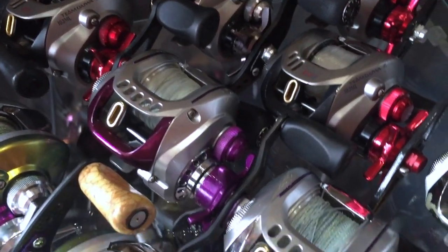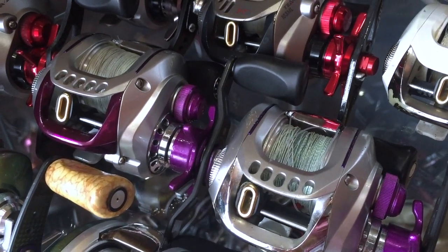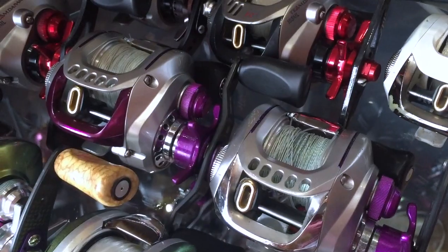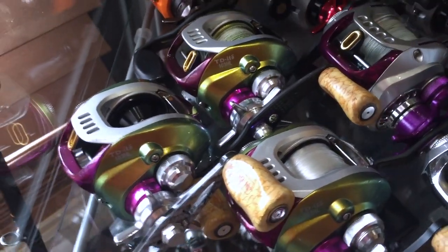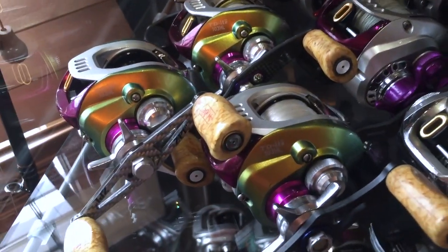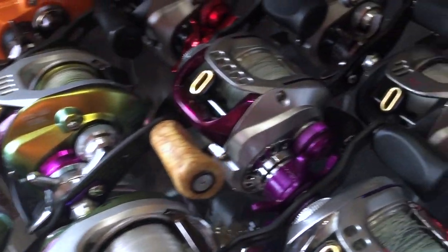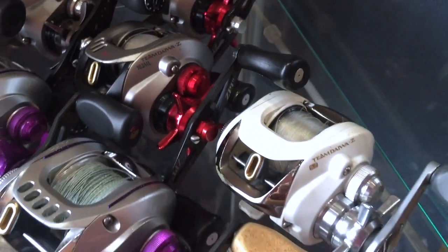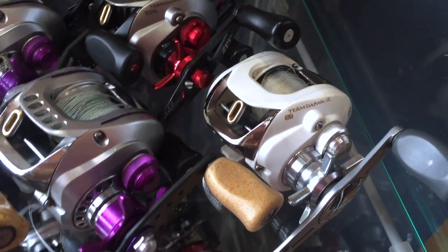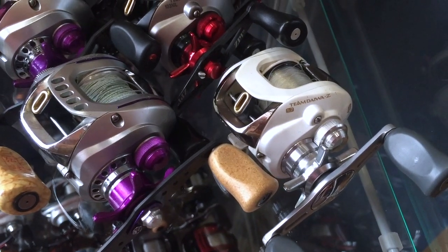Couple Zillion HLCs here — great swimbait reels, great frogging reels. Swapped out some gears to 7-to-1 gear ratios. Couple TD ITOs, Megabass reels, carbon handles. Dialect TDZ, eyes limited, pearl — awesome cranking reel as well, it's a 5.7-to-1 gear ratio.